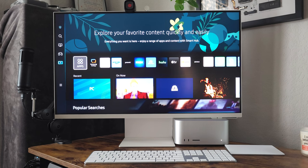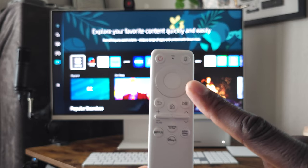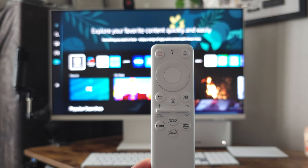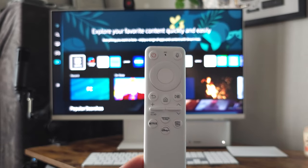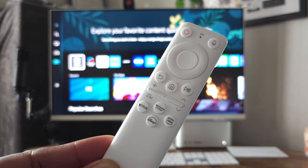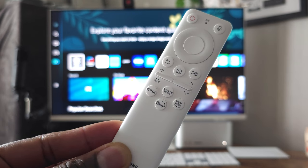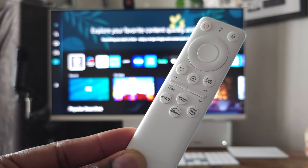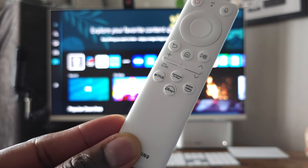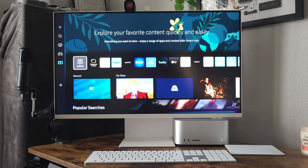Here's the remote. It has a power button, a mic button, a scroll wheel with a button in the center, and back, home, and pause/play controls. Volume is on the left — you can push it down to mute. There are four quick action buttons: Netflix, Samsung TV which is live TV, Disney, and Prime.